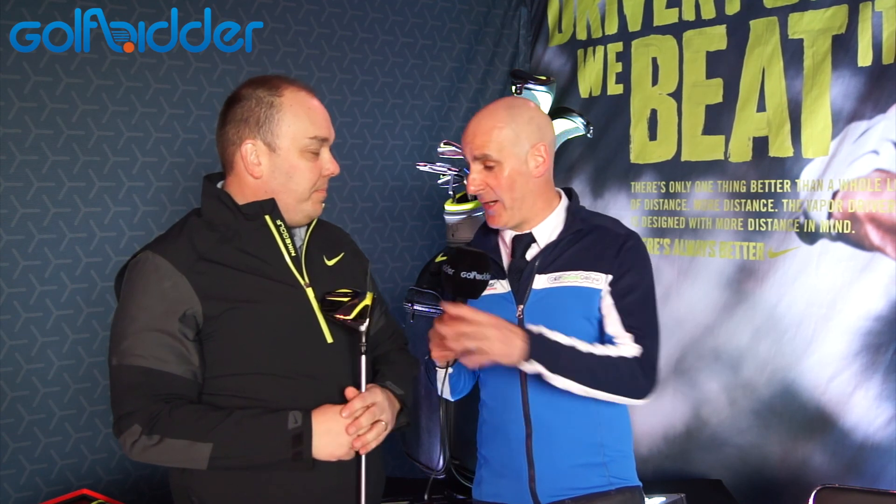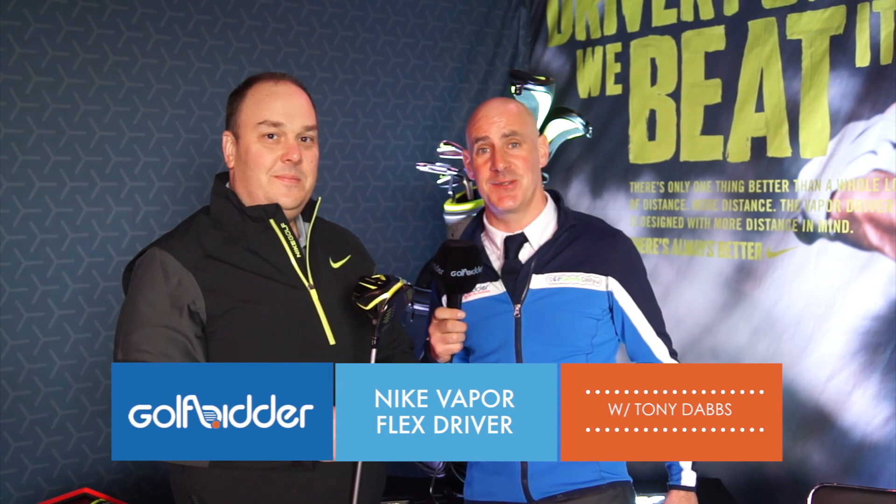Thanks a million, Tony. That is the Nike Vapor Flex Driver — it's a really interesting product. You can check out all our Nike products on golfbidder.com.